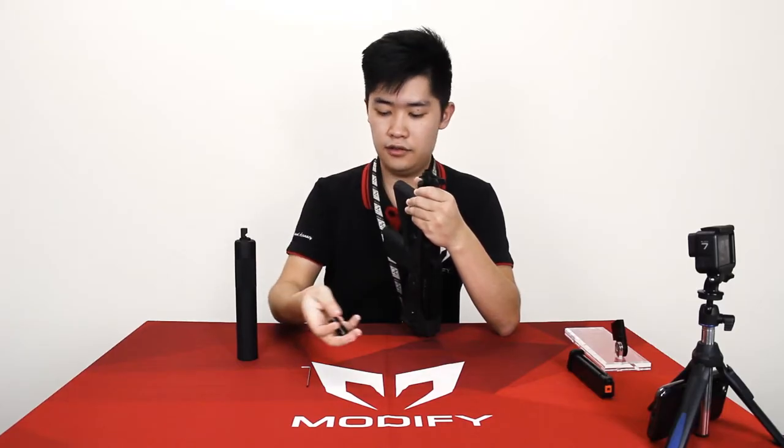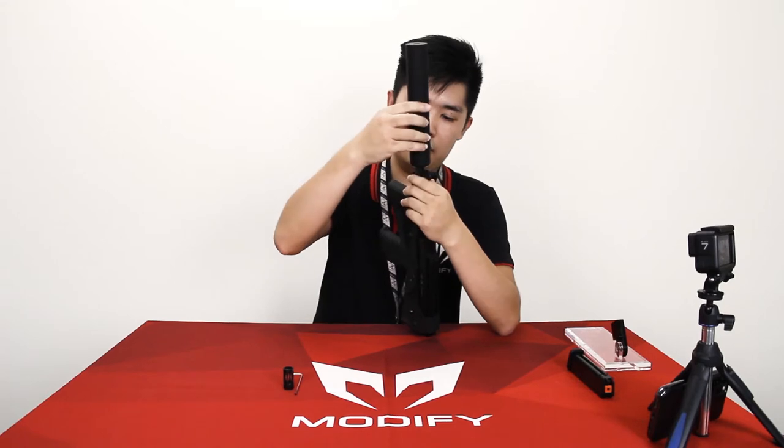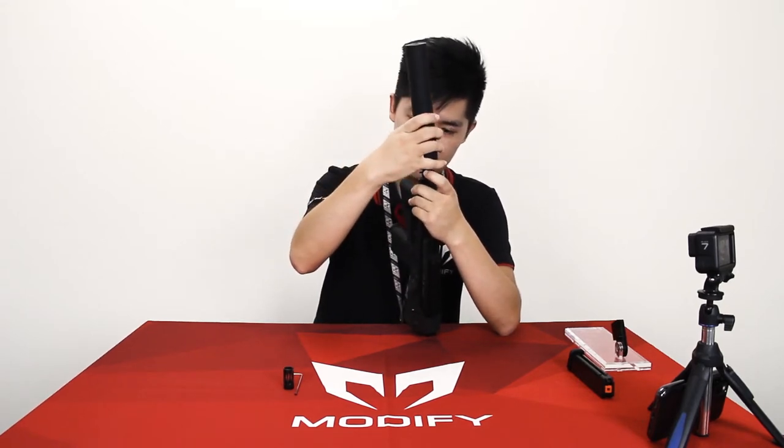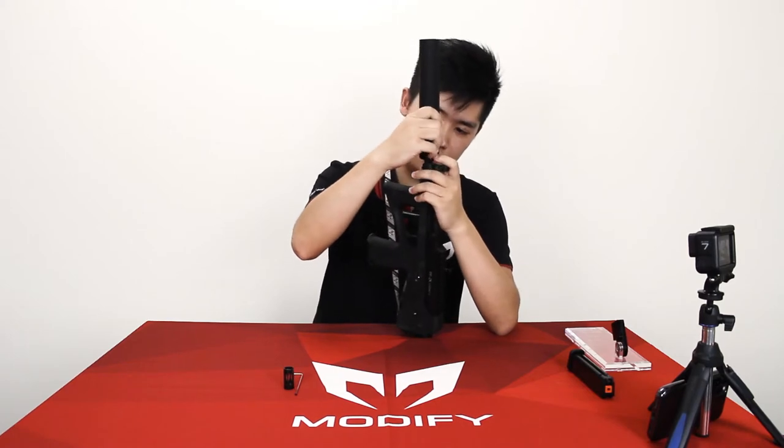Then you can remove the flash hider. Install the silencer — it is a 14mm counter-clockwise thread, so you can install any silencer on the market.